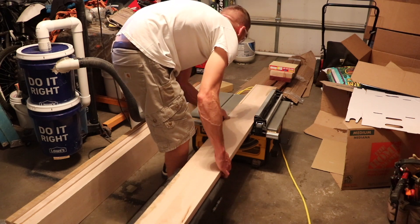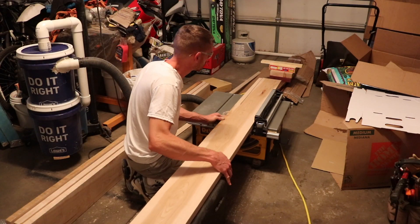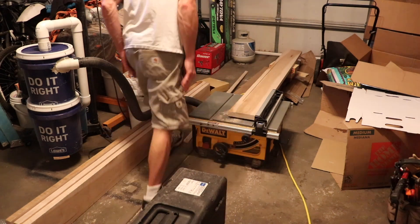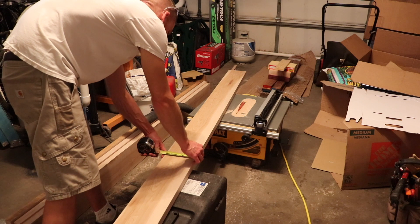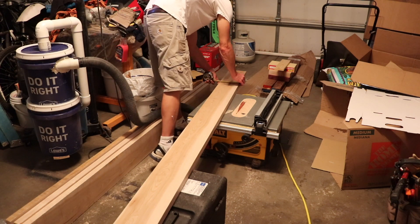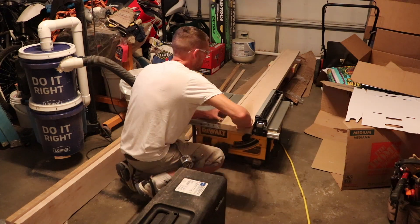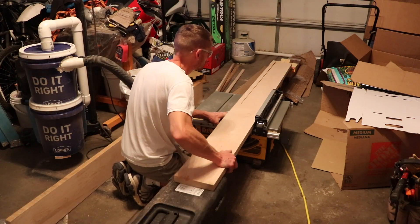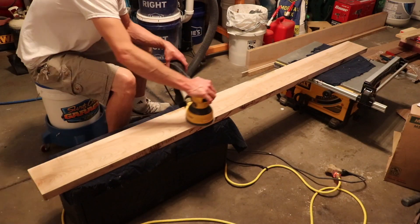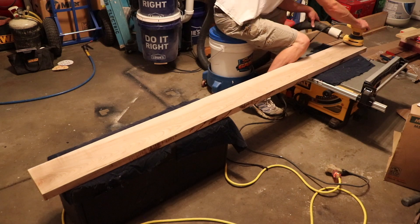I start off by ripping the Soft Maple to 6 inches for my side rails and for the foot rail. I'm checking my measurements and making sure it's 6 inches all the way across the piece. I'm using my DeWalt Jobsite table saw with a Diablo 60 tooth blade. Now I'm sanding all the frame rails with 80 grit sandpaper on my random orbital sander.